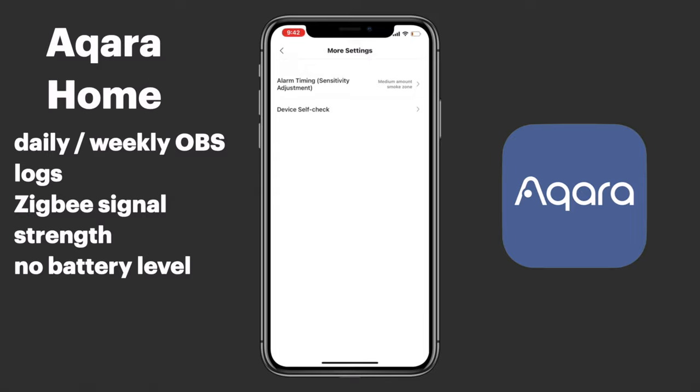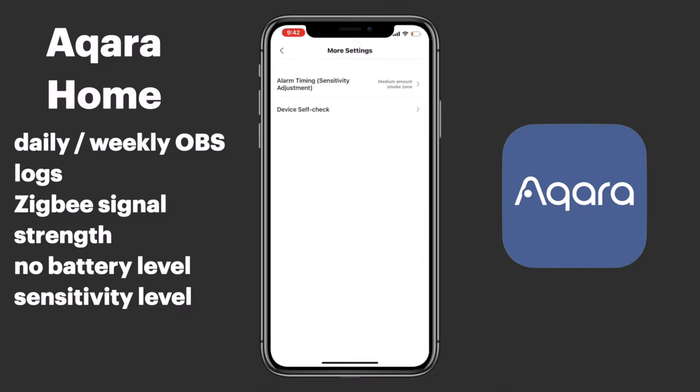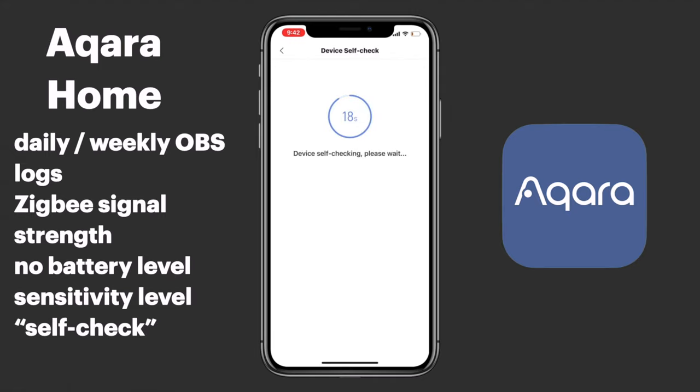There are two primary features I want to talk about here. The first is our sensitivity level — we can adjust this depending on the room it's in. For example, in a bedroom you might want a higher sensitivity, whereas in a kitchen you might want a lower sensitivity. We can also remote self-check the smoke detector: it will emit a sound, and you essentially just confirm that you heard the sound in the app, so you know your smoke detector is in working order.